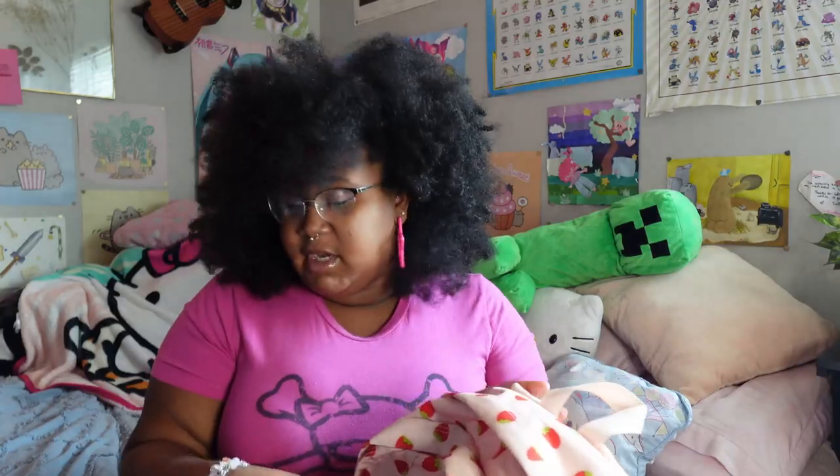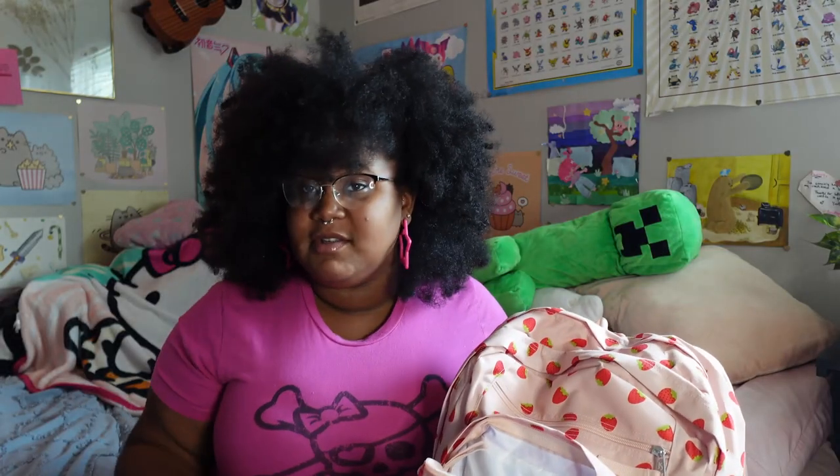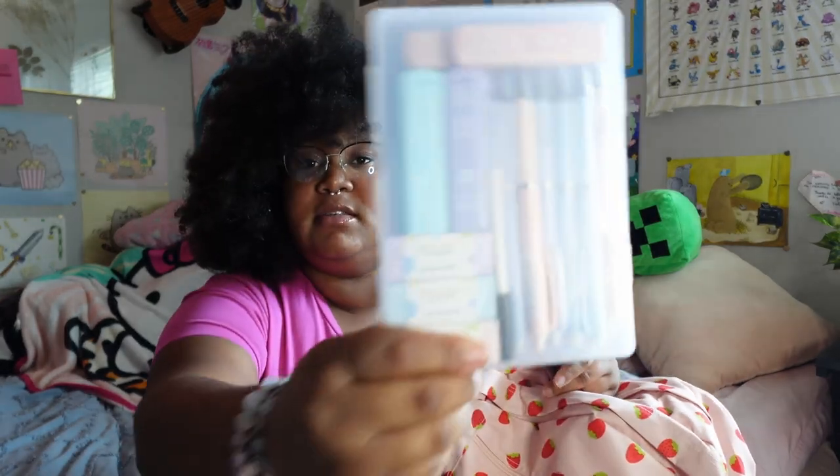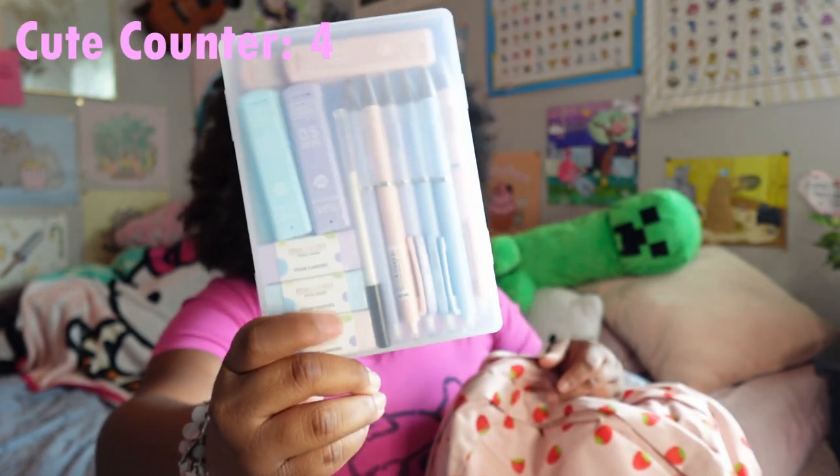I'm going to start in the front pocket. I didn't put anything right here but it's pretty spacious. Here's the second pocket. Since I am artisan, I have my ceramics tools and some paintbrushes in here, some erasers, and I got this set of pastel pencils from Amazon — they're super cute and come with erasers.